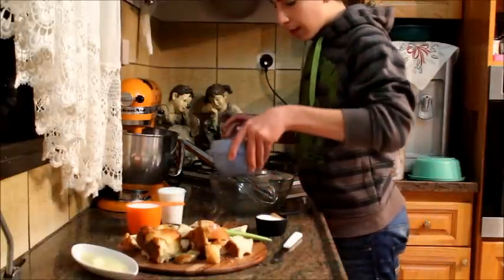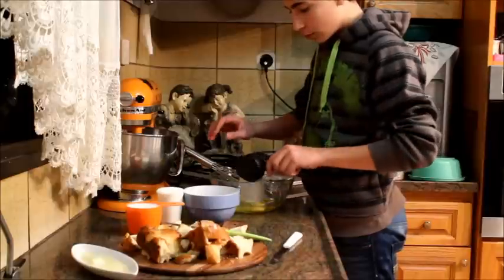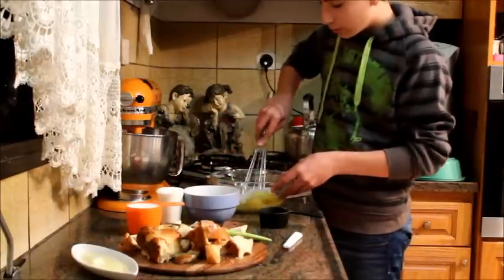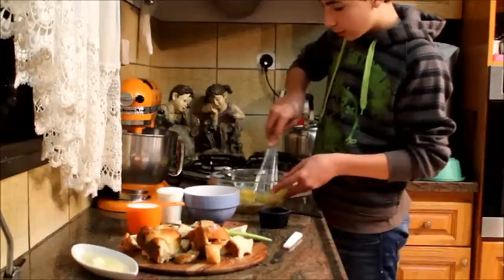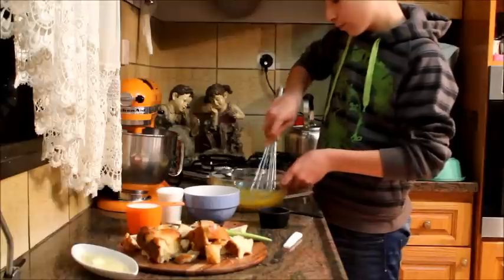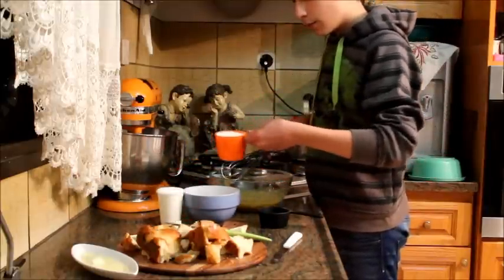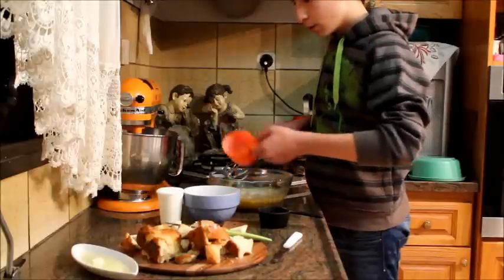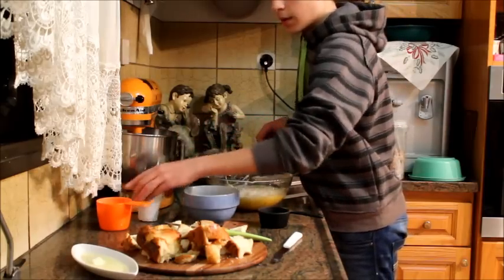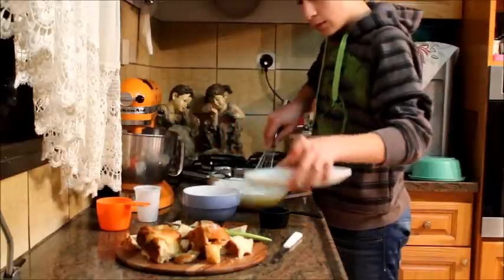I'm going to start by mixing the eggs with the sugar, the cinnamon, and the vanilla extract together. I'm just going to whisk them all together really quick to get them combined. Then I'm going to add in the heavy cream, the milk, and the melted butter, and whisk that all together.